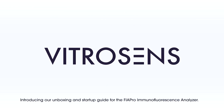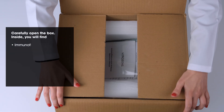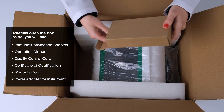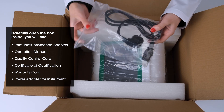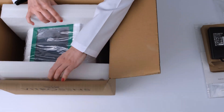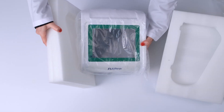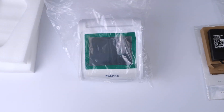Introducing our Unboxing and Startup Guide for the FIA Pro Immunofluorescence Analyzer. Carefully open the box. Inside, you will find: Immunofluorescence Analyzer Operation Manual, Quality Control Card, Certificate of Qualification, Warranty Card, Power Adapter for Instrument, and Special Pedestals.